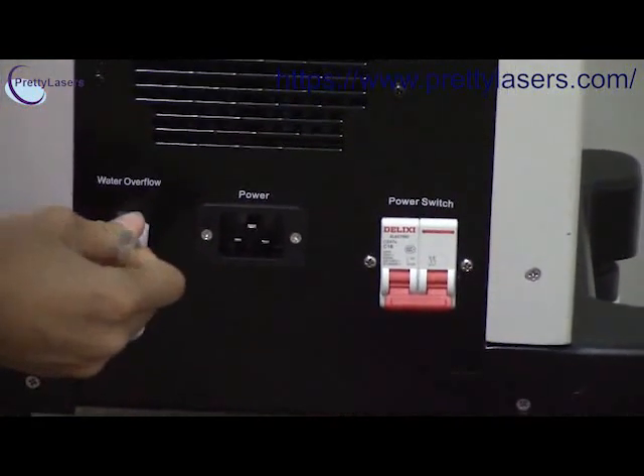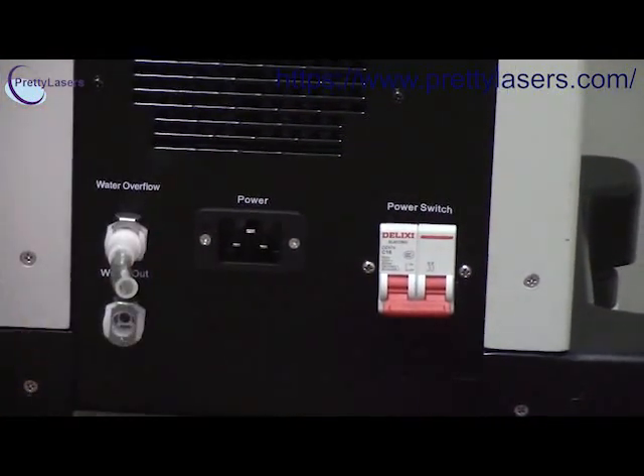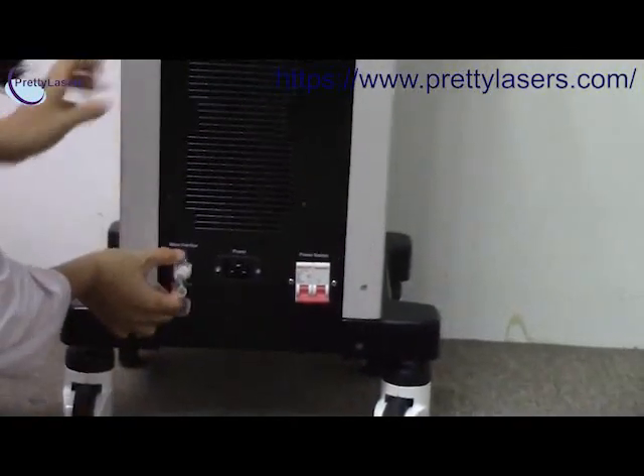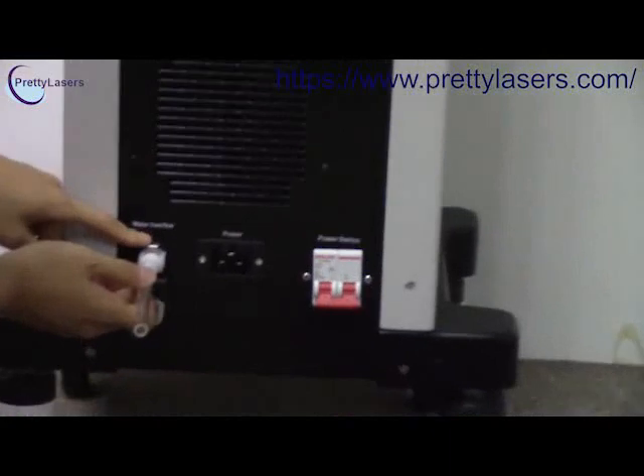You will hear a sound. If you want to remove the tube, you have to press this button — this silver button.